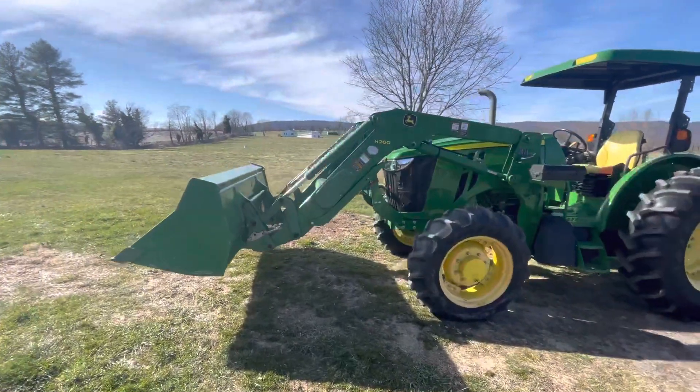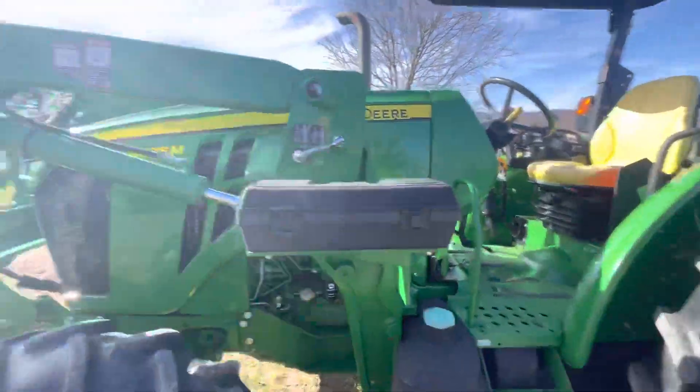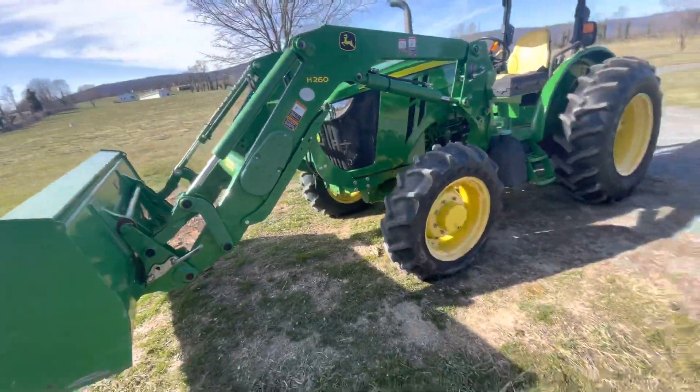Welcome back to my YouTube channel. Today I'm going to do a review. This is a 2014 5085M John Deere with the H260 front loader on it.